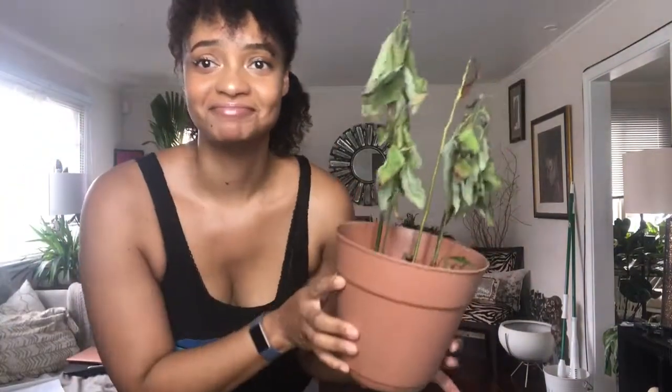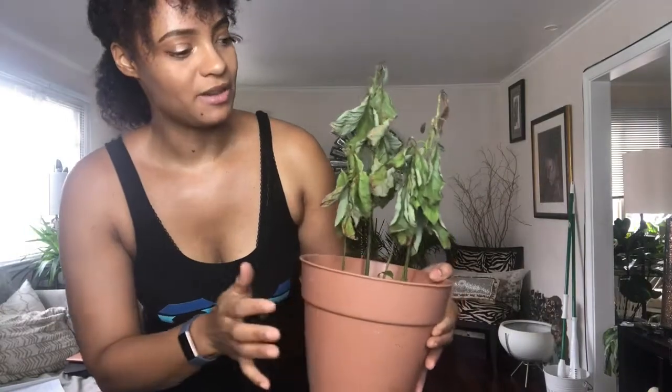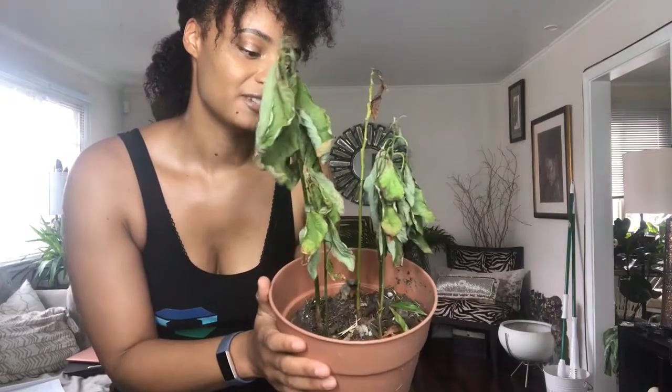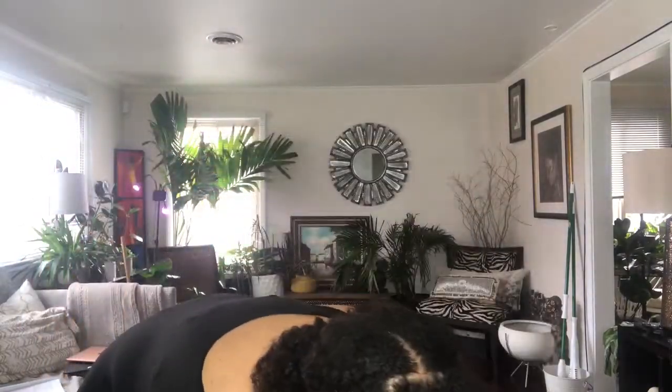Don't laugh at my plant! These were avocado trees that I planted — they grew so well over the summer, but when I brought them in, this is what happened. I don't live in a warm climate so I didn't really think they'd survive inside. I have a plant light and thought maybe they could fit under it, but they're not going to fit.